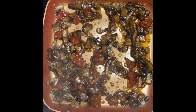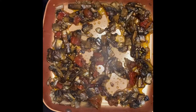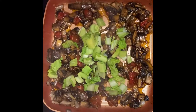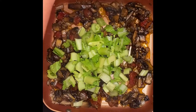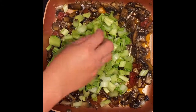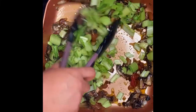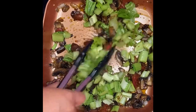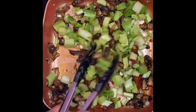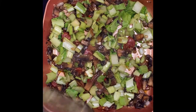Next we're going to add our greens. I separated the stems and the leaves because the stems take a little longer to cook — about two to three minutes. Then we'll put the rest of the leaves in at the end. Mix it up, this looks pretty good. I'm just gonna cover them for a minute.